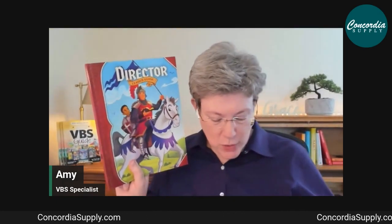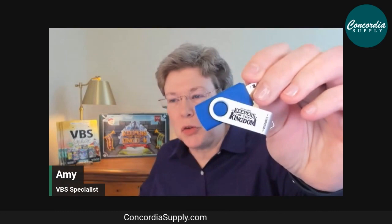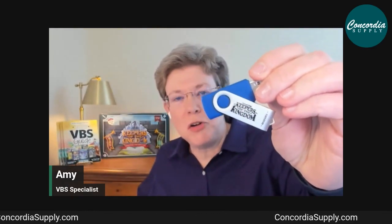There are also little blue words scattered throughout the Director's Guide. These reference your Resource USB, which has a lot of downloadable forms. Those forms are also available on the online Digital Pro platform.